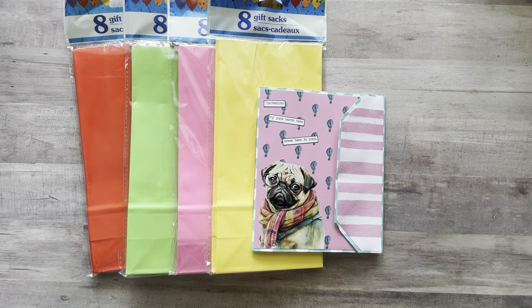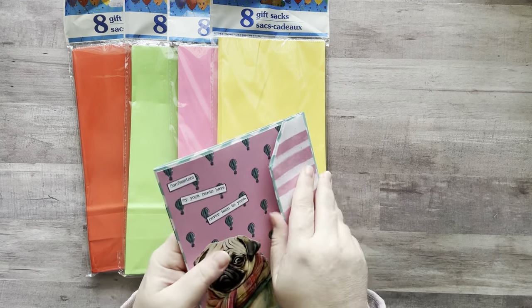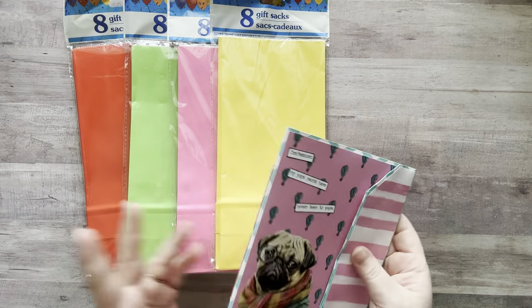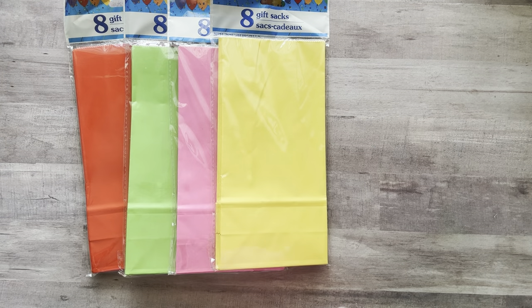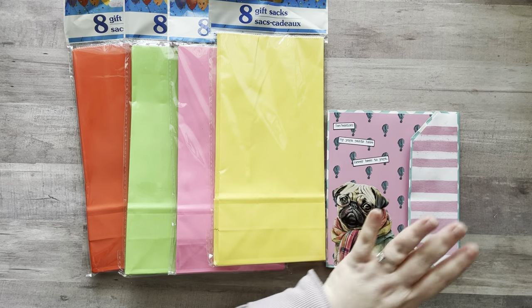Hey everyone, it's Nicole, welcome back to my channel Relax Cut Glue. If you're new here, welcome! Thank you guys so much for responding yesterday in the comments to my video about wanting a full tutorial on this little glue book slash journal that I made out of Dollar Tree bags. So let's get going on that.